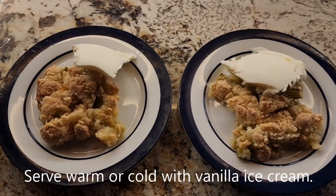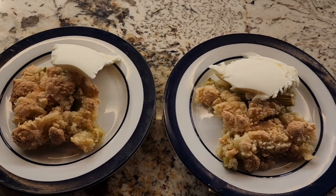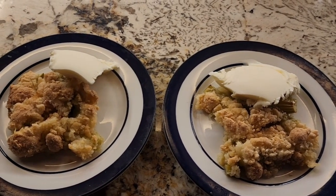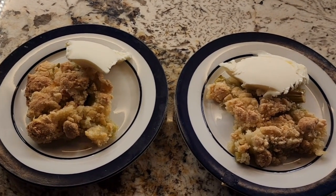Now we're ready to eat. This is a serving suggestion: rhubarb crisp served with vanilla ice cream. It's my favorite way. Bon appétit!